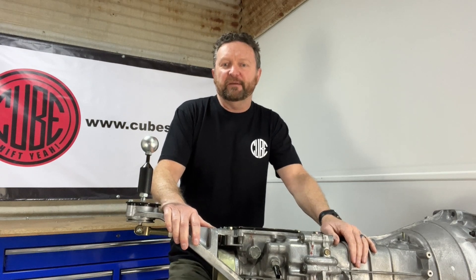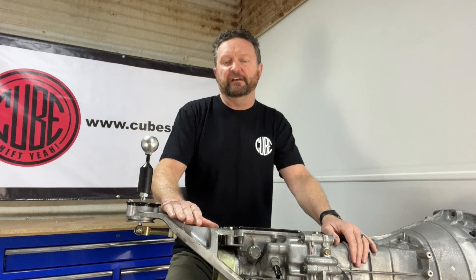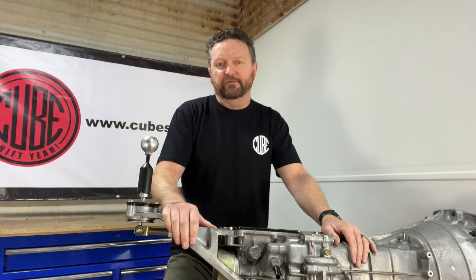Hello and welcome to CubeSpeed. My name's Rich and today we're going to be reviewing and installing our brilliant new short shifter for the Gen 3 and Gen 4 Infinity.